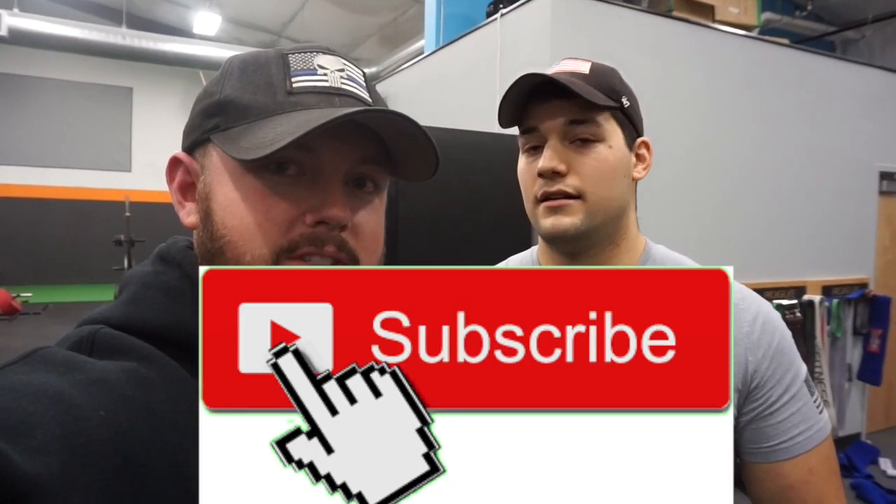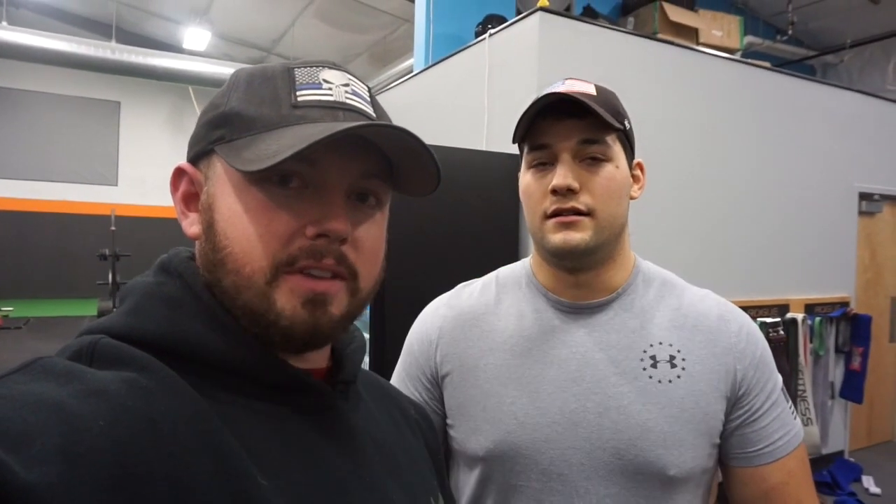That is the end of the workout — thank you guys so much for tuning in. Be sure to come back next time; we'll have more workout videos, more supplement videos, nutrition videos — plenty more to come. Like, comment, subscribe — all the stuff YouTubers say at the end of their videos. And if you don't like me, tell me in the comments — but if you do, then you're rare.